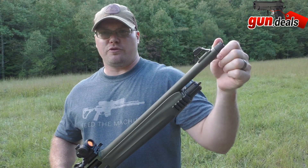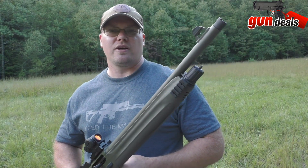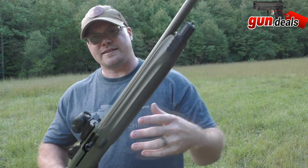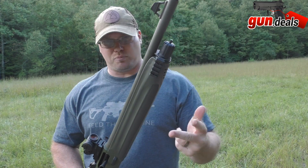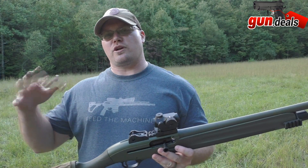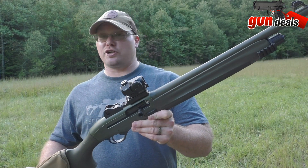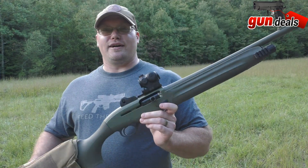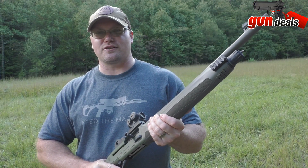We have an extra full choke installed — it comes with a cylinder bore choke which we used last time. Today we want to test two different things: first, the turkey choke with turkey loads to see how far we can get good patterns, then we'll switch to an improved choke with buckshot in a home-defense scenario. We're going to really figure out if this is a turkey gun, a home defense gun, or a skeet gun.